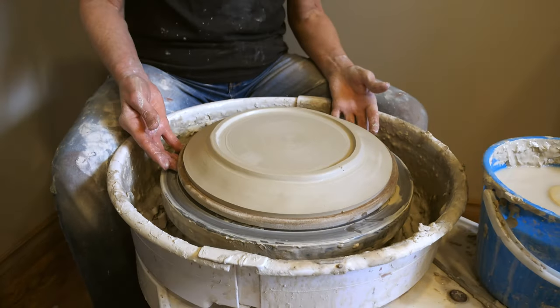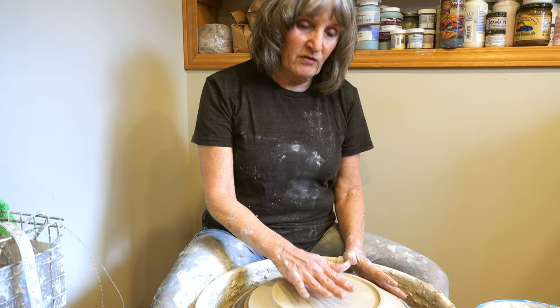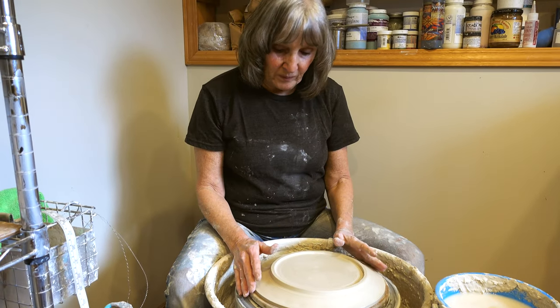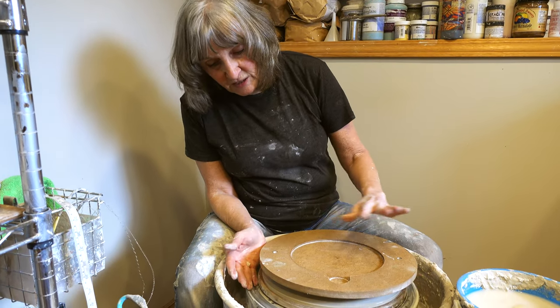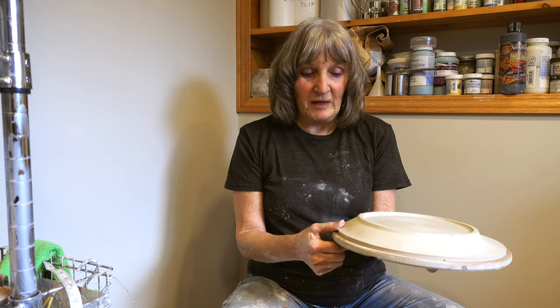That's it for this plate — very easy, quite simple. Because it's being measured, every plate will be the same size and consistency. Because it's sitting on a form, you can't leave it on too long or as it shrinks it could crack. I let it set up for an hour or two until it's firmed up, then put another bat on top, flip the whole thing over, take the insert out, and let it dry like that. I hope you enjoyed that — if you have any comments or questions, please let me know. Please subscribe to my channel, thank you for watching.